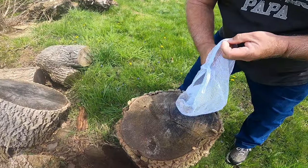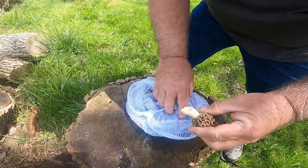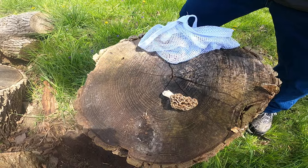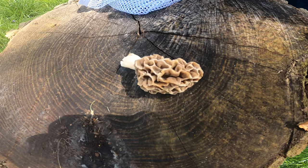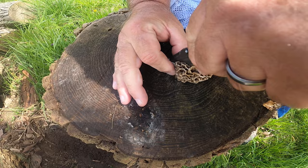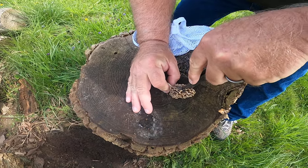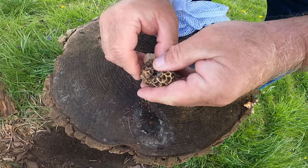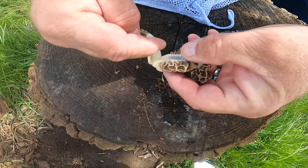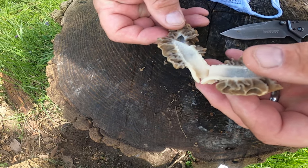When checking your morels, the morel is one complete organ — the stem and everything is all part of the mushroom. There is nothing inside that separates the stem from the top, and I'll show you here. When we open the mushroom up, you can see it's all one big vessel. The vessel goes from the bottom all the way up through the top. So that is a good morel.